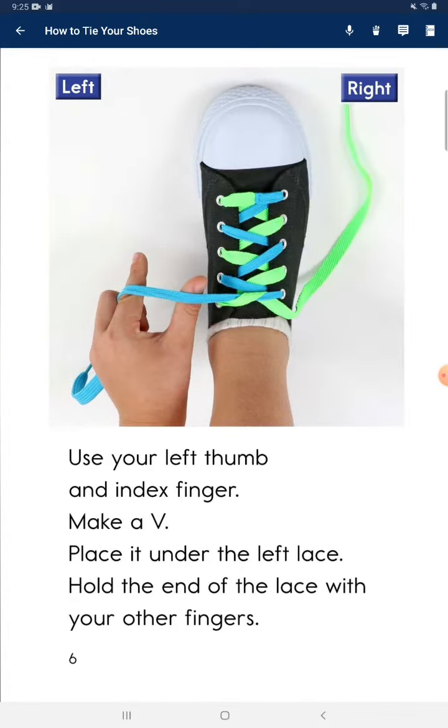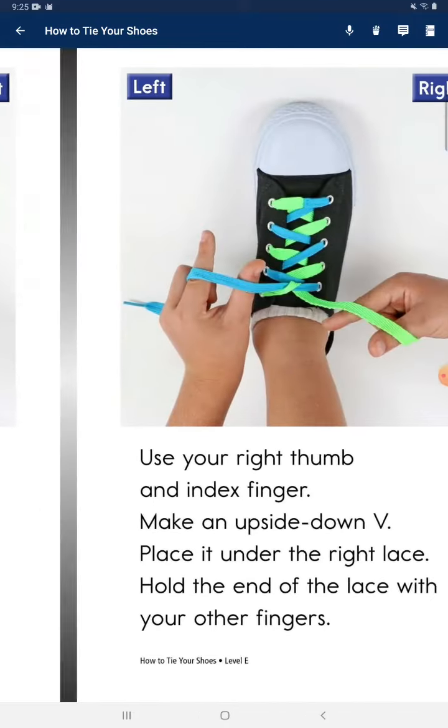Use your left thumb and index finger. Make a V. Place it under the last lace. Hold the end of the lace with your other fingers.